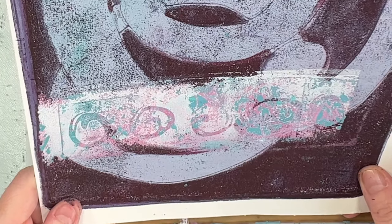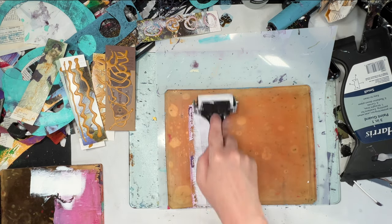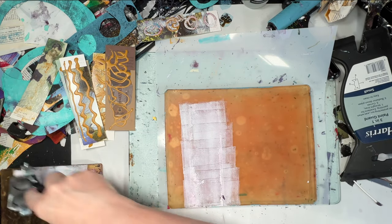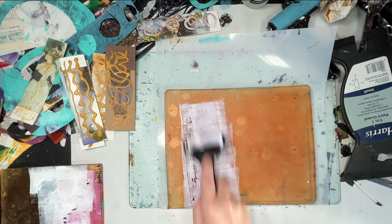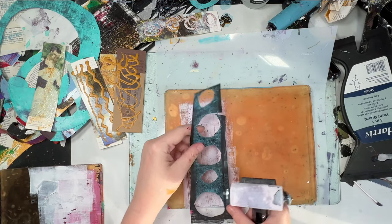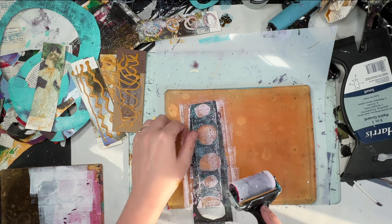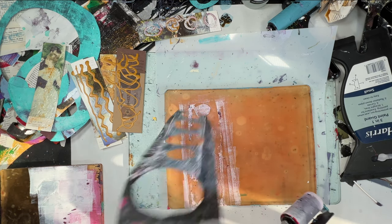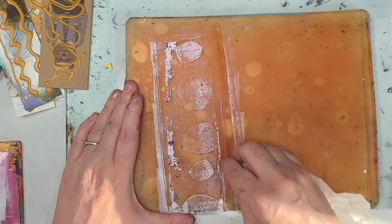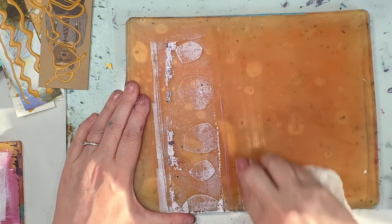That's looking untidy, so now I'm trying to tidy it up a bit. Also the green and the pink — although it's obviously made from phthalo green and alizarin red — they just don't sit right on the picture. I think it's the amount of white I used with them. That stencil's left some lovely marks in that white paint, and I'm just taking off the excess paint that's not needed.